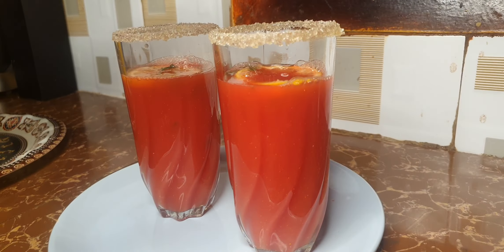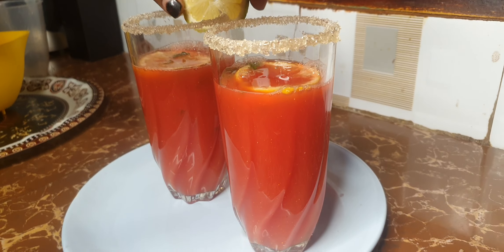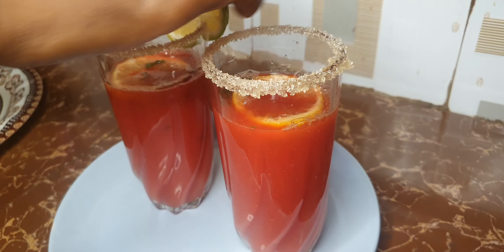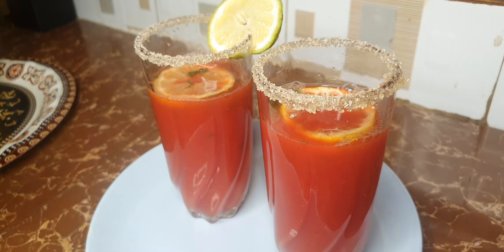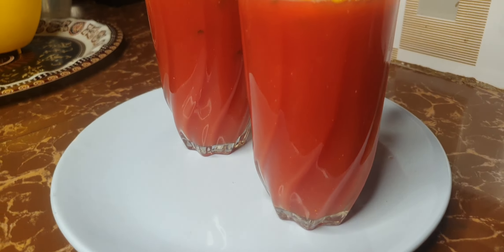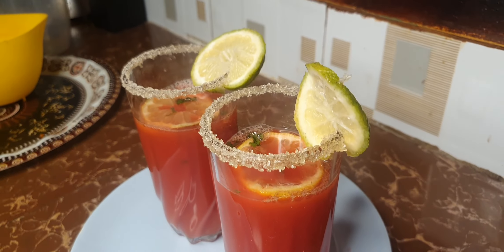You can go ahead and glaze the glass further with lemon — this is optional, but for presentation it looks great. Thank you guys for watching — until next time, God bless and enjoy!